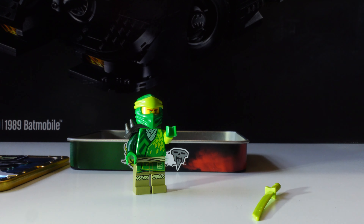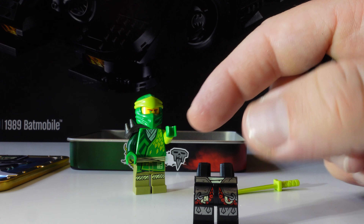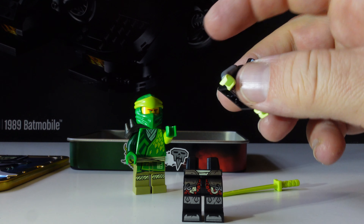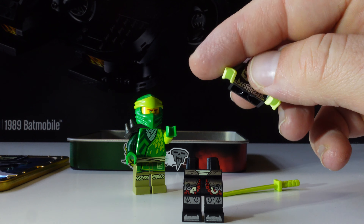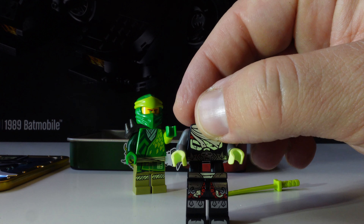Remember you're getting two minifigures for this price, so these are actually cheaper than the CMFs. At the same time, if you were to do a BAM you have to get three of them — so they're about the same price as the BAM, but they are actually cheaper than CMF. This already looks amazing.